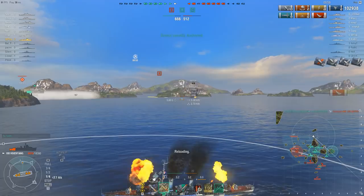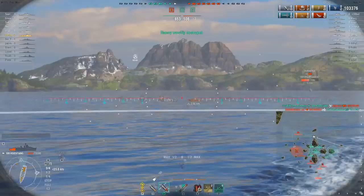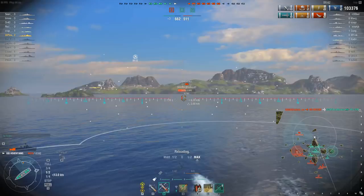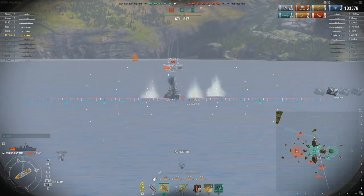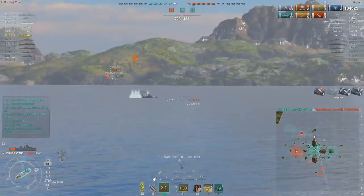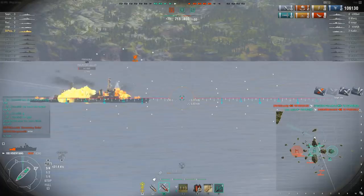Now we look at a Pensacola — it has no radar, so we're safe to engage in smoke. We deploy smoke where we think he's going to go, but he goes the other way and goes broadside to all the enemies. We launch a set of torpedoes short. We have two kills and are up to 105,000 damage.